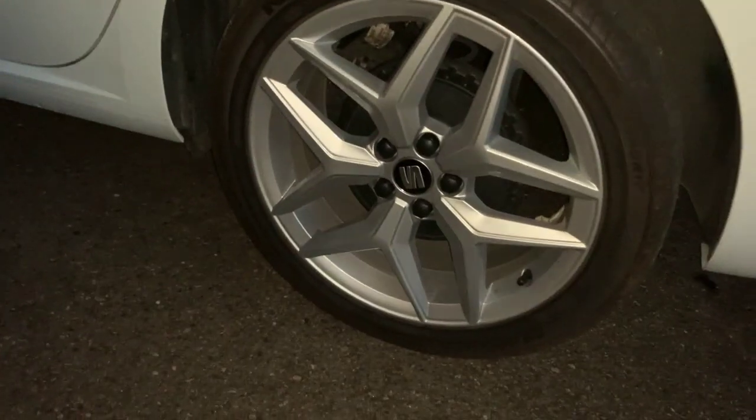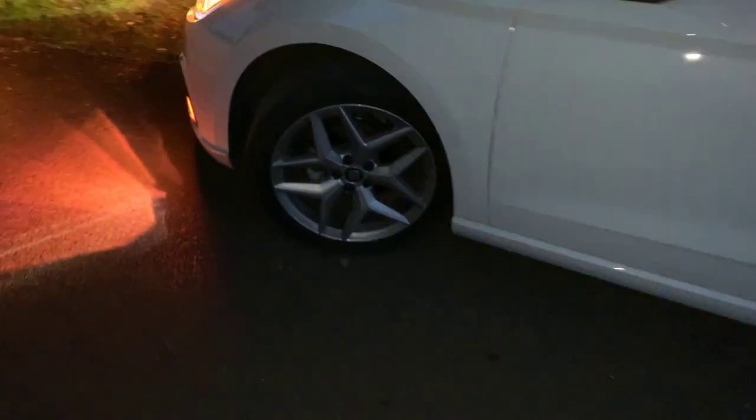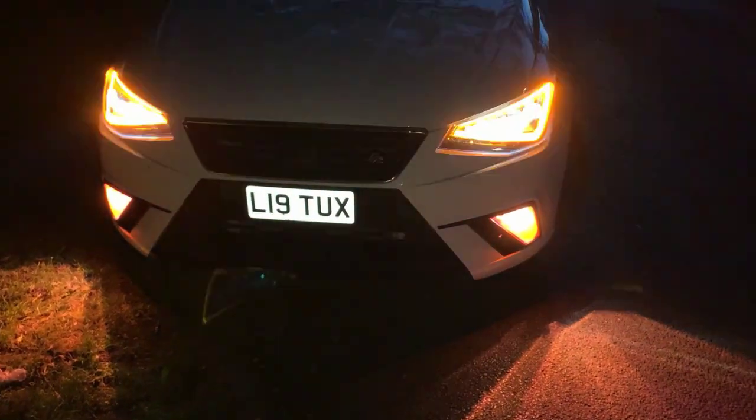These wheels also need spraying black, or maybe replacing, but at the least spraying black. I like them a lot — the design, just not the colour. I've also got chameleon front tints which are pink, but the camera's not picking it up very well.